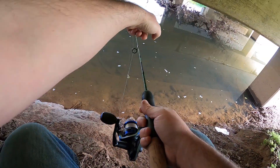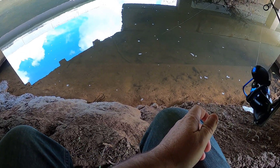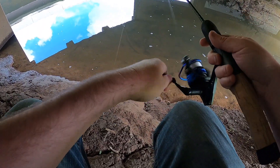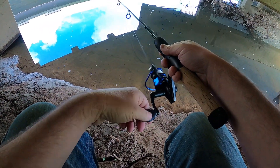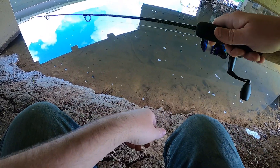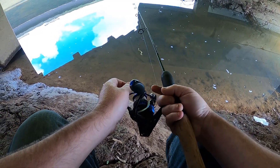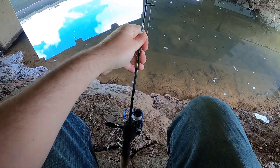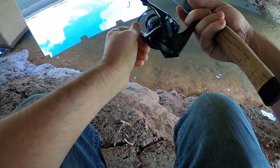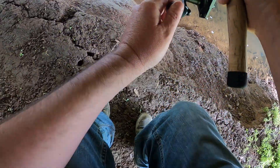Holy shit, there's a bowfin right here. I could probably handle him. Not interested in my little grub though. I'm going to put it right in front of his face until he bites it. He's not moving, but I can see him. Usually they'll just grab anything that floats in front of them. He bit at it but he missed. Did he take off? There's a big old mud cloud. Damn, he's probably gone. That would have been exciting.